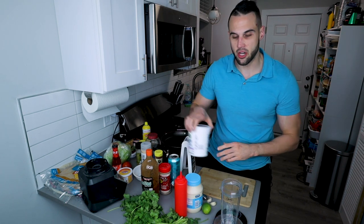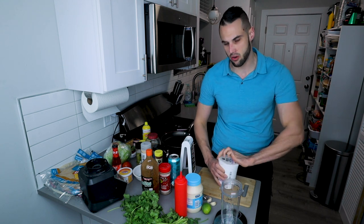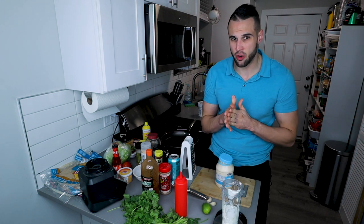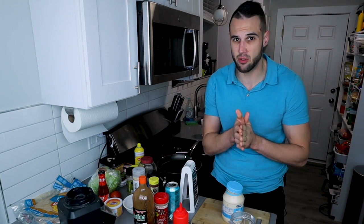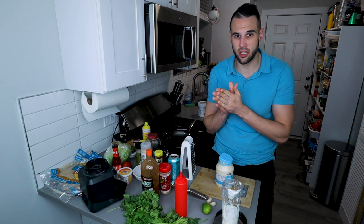We're going to start with our scale and our Greek yogurt, and we're going to weigh out a cup, which is 224 grams of Greek yogurt. In his version he used sour cream. Greek yogurt tastes exactly like sour cream — I've made recipes where people tried it and had no idea it was Greek yogurt.